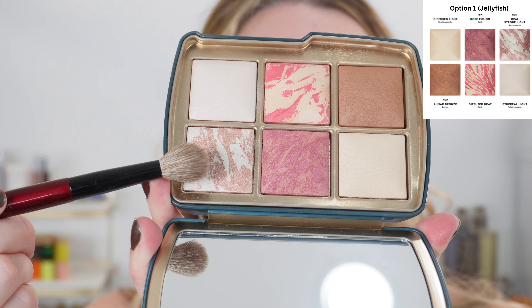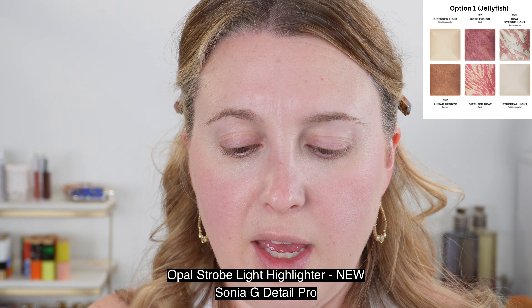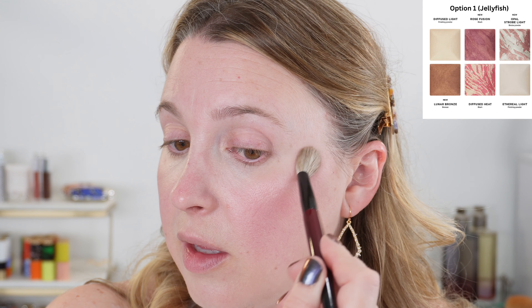I'm going to take the Sonia G Detail Pro and go into Opal Strobe Light. I've really been liking this shade — it's a nice highlight. It's a little more subtle here, but in the demos you'll see it can really be a blinding light as well. For me it's a little too much to use under the eyes — it's just a little bit too metallic and very obvious even with a very light hand.